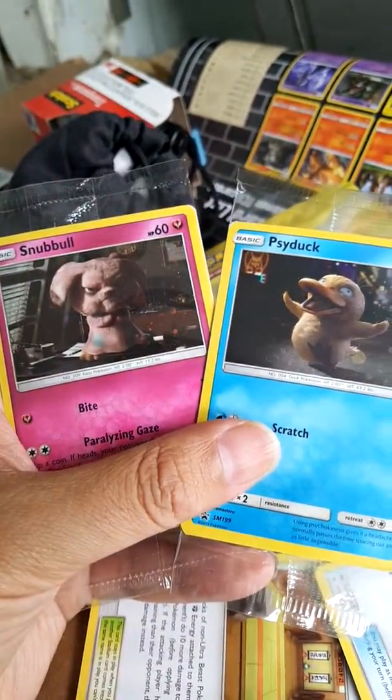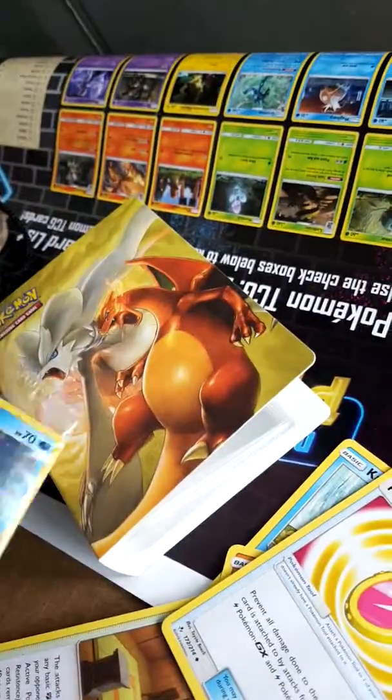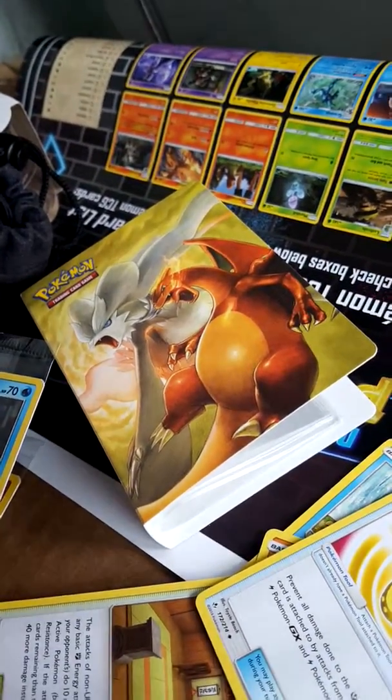...the promo movie ones as well — Snowball and Psyduck from the movie, and a poster, which I'll show you guys later. So take care!